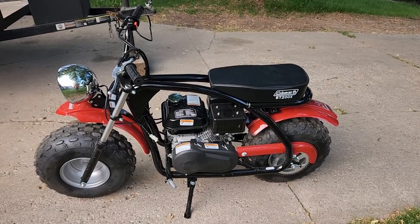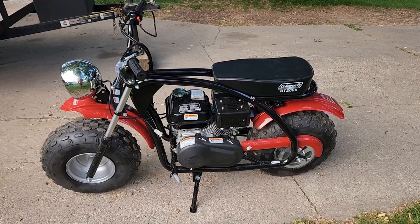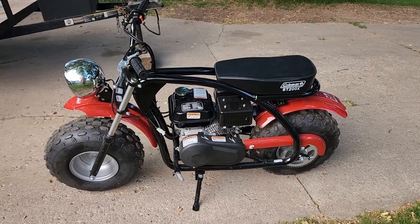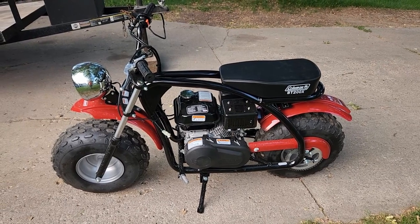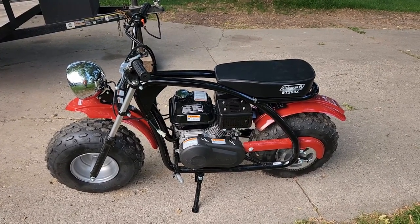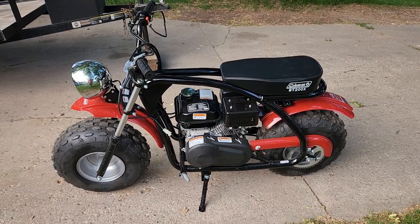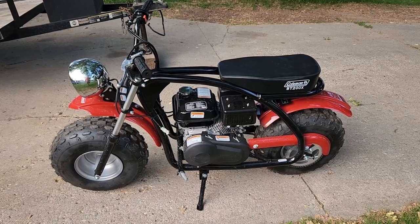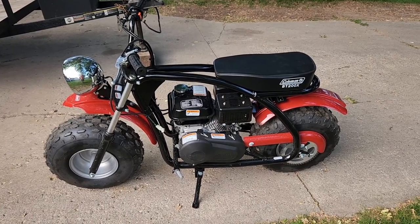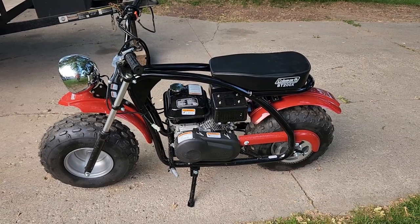I'm in my local Tractor Supply store here in Wisconsin and the manager finds out that I do a little bit of small engine repair on the side, so she asked me if there's any chance I could take a look at this Coleman BT200X minibike that came back from a purchaser because they said gas is leaking around the carburetor. So here it is in my house — let's fire it up and find out what's going on.